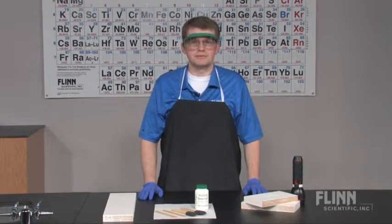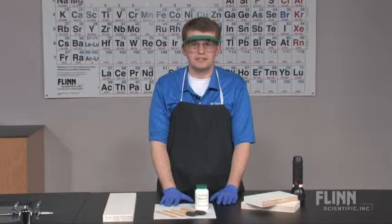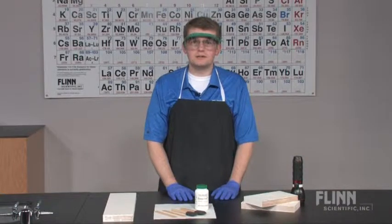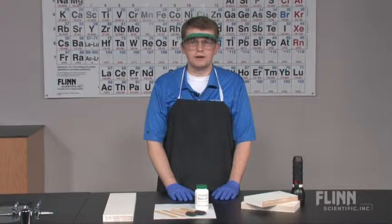Shed some light on the concept of electron energy with phosphorescent flash paint from Flynn Scientific. Many students are already familiar with glow-in-the-dark materials. Now you can explore the chemistry behind the glow.